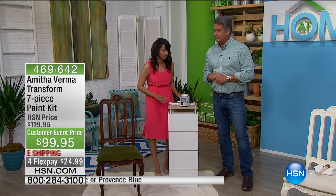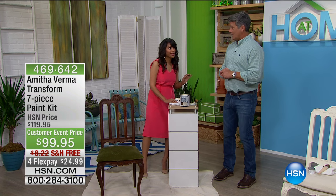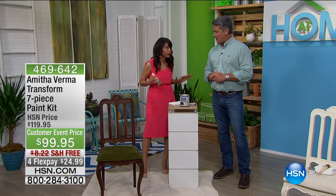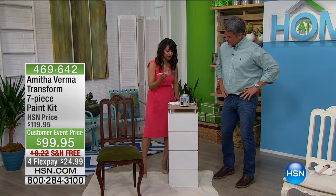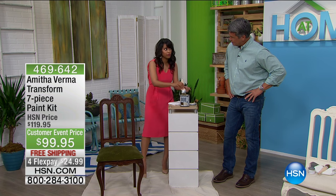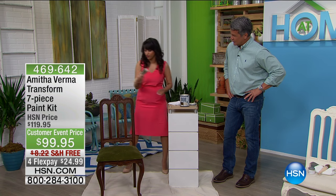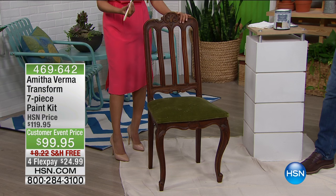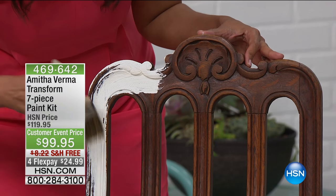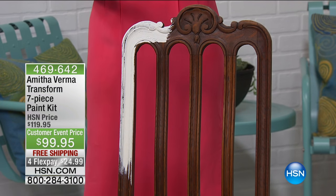The first step is to paint your project. What makes this paint so unique is you can paint with no sanding, stripping, or priming — we've taken six to eight weeks off your project right there. You're going to take your paintbrush, which is included in the kit — a beautiful natural bristle. Give your paint a good stir to make sure it's really well incorporated. You can see the consistency — it's like yogurt — and I'm going to show you what that does for you. Look at how it covers over this old, dark piece of furniture.